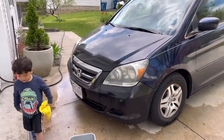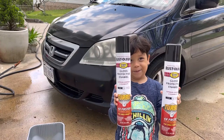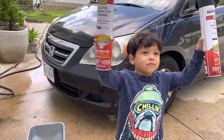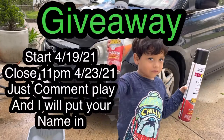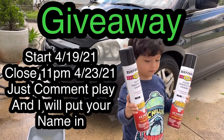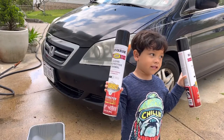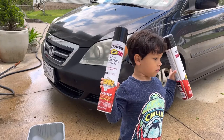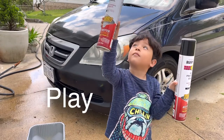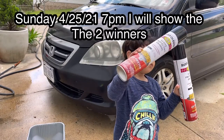This is going to be free for giveaway — for giveaway! As you can see, those two bottles, we're going to have two winners. Starting today, April 19th. The cutoff is going to be Friday the 23rd. If you want to enter to win, you have until Friday by 11 PM. All you got to say in the comments below is 'Play' and I'll write your name down, and I'll make another video to show who's going to be the winner.